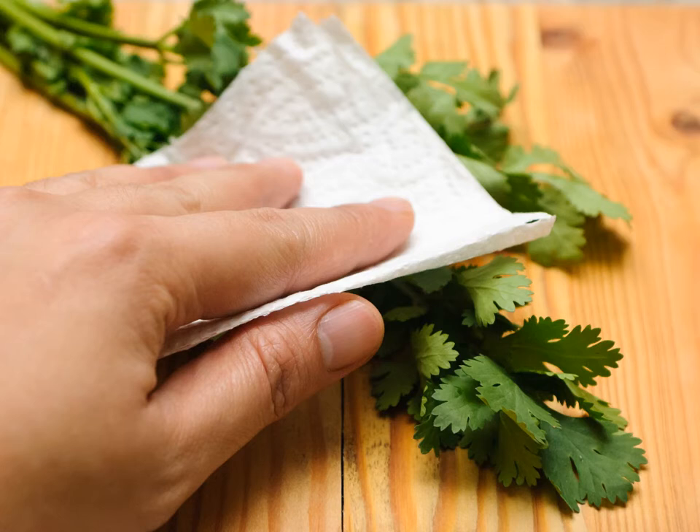Pat the cilantro dry with a few paper towels. Place a few paper towels down on a flat surface, then set the cilantro on top of them. Cover the cilantro with another paper towel and gently press down on it. The paper towels will absorb any excess moisture. Keep doing this with fresh dry paper towels until there is no water left.